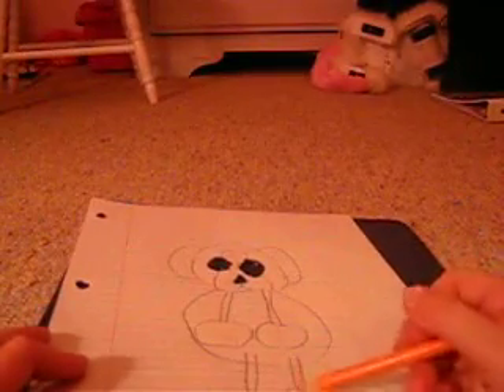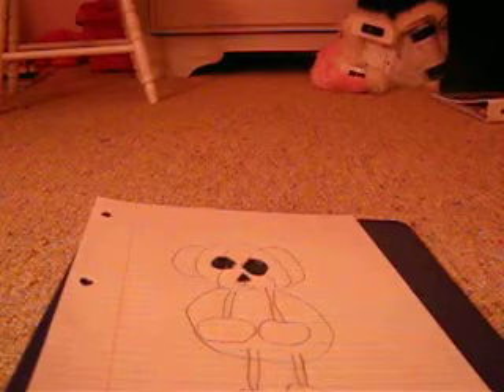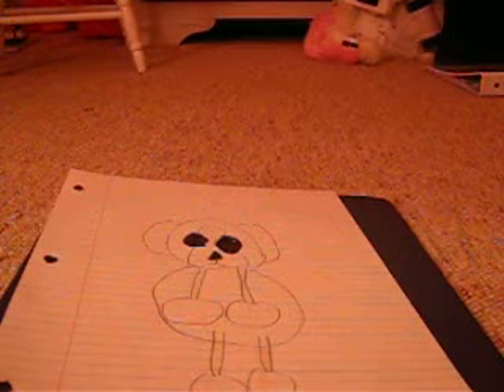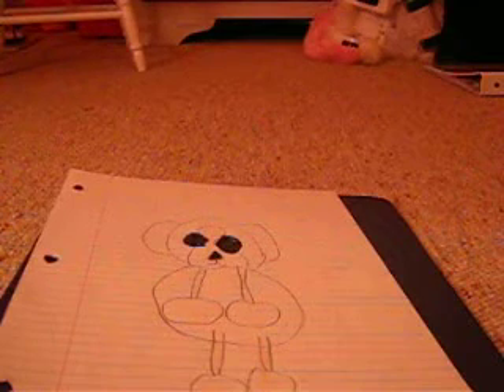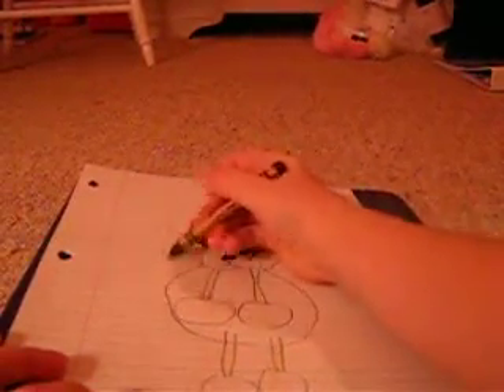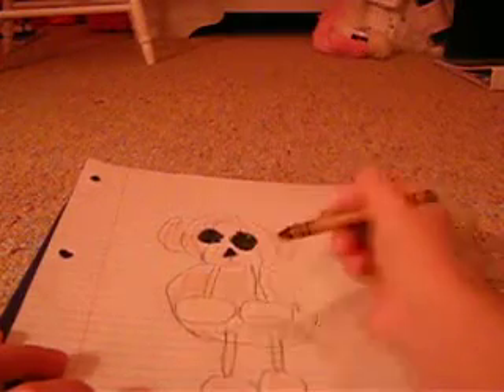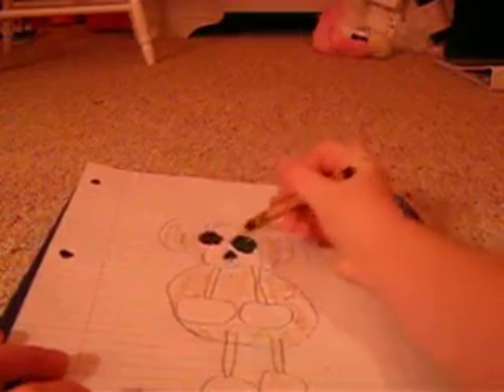Now he needs to relax and watch a hockey game. I brought you a yummy piece of bread. And then you do that — now it is lightly colored.